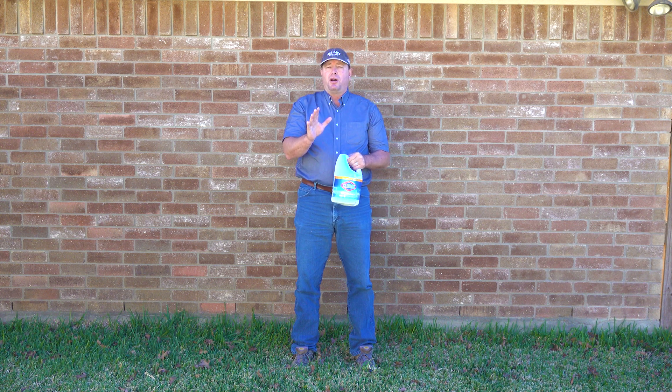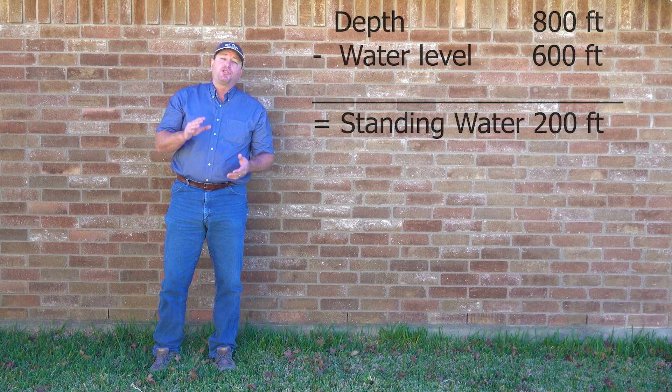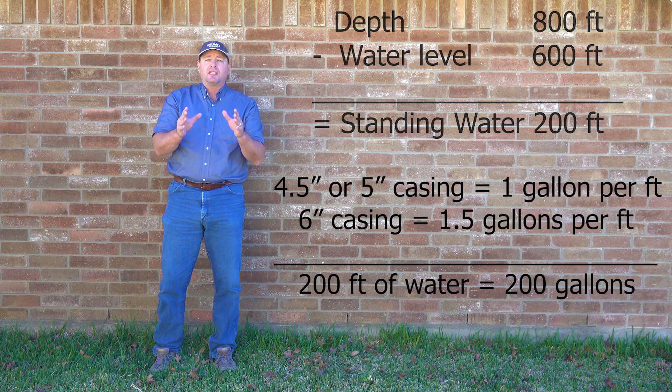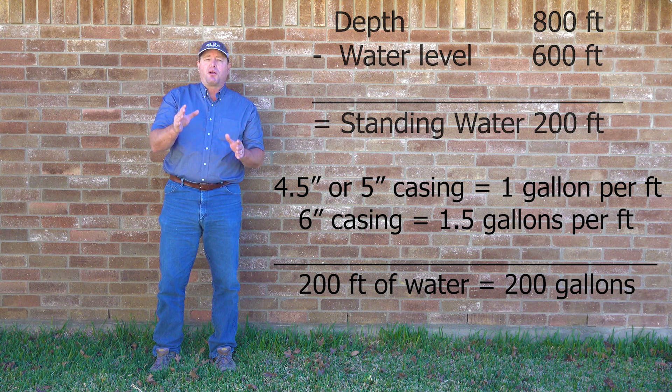The amount you're going to use depends upon the volume of water in your water system and the results that you'd like to achieve. If you can't figure all the math out, we can help you — just give us a call. The first thing we need to determine is how much water is standing in the well. This well is 800 feet deep and the water level is 600 feet down, so that means we have 200 feet of standing water in the well. The volume of water depends upon the size of the casing. If you have 4.5 or 5-inch casing, figure 1 gallon per foot. If you have 6-inch casing, figure a gallon and a half to the foot. This is 4.5-inch casing with 200 feet of water, giving us roughly 200 gallons of water standing in the well.